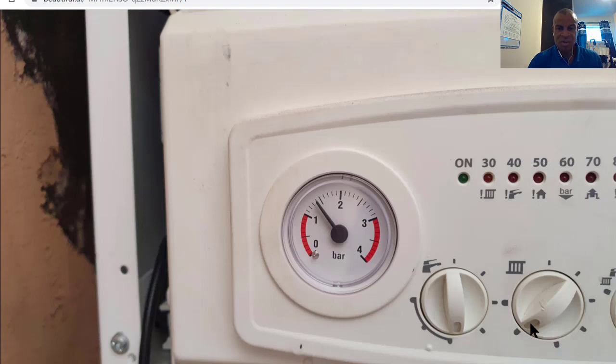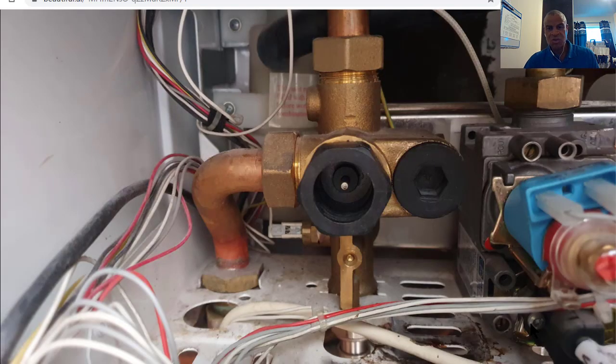Fill it up to about the correct pressure and then you can run the boiler. We're always running it in heating mode first to remove any trapped air. Once you do that it's just putting it all back together again and that's the end of the job. Make sure there are obviously no leaks — check it out, it's not dripping from the same point anymore, and then away you go.